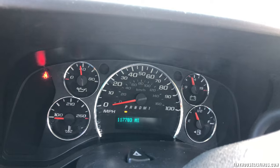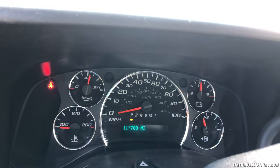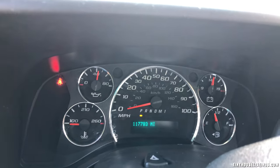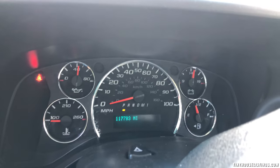It has 117,783 miles. No check engine lights are on — it's all clear. Obviously we're not wearing a seatbelt right now, so that light is on. Everything runs really smoothly on this vehicle.